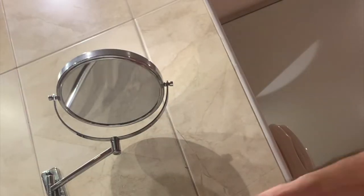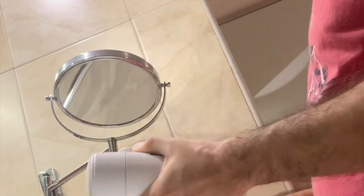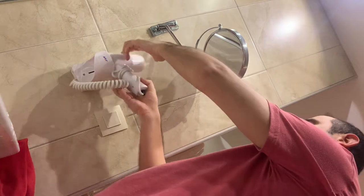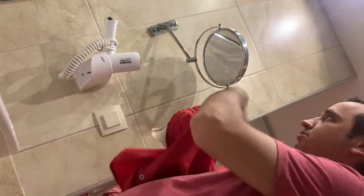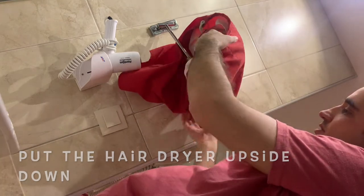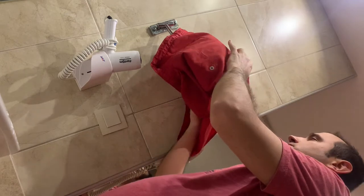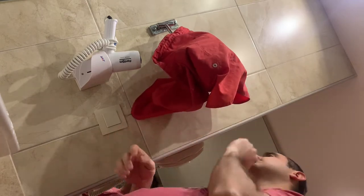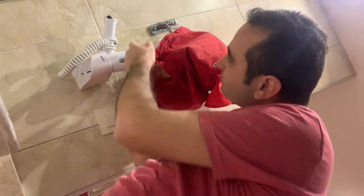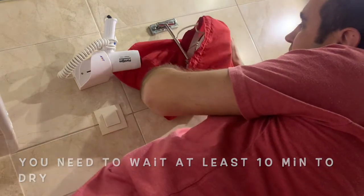Coil the electricity cable over the push on-off button. Put the hairdryer upside down and place your wet clothes at 20 to 30 centimeters distance. You need to wait at least 10 minutes to dry.